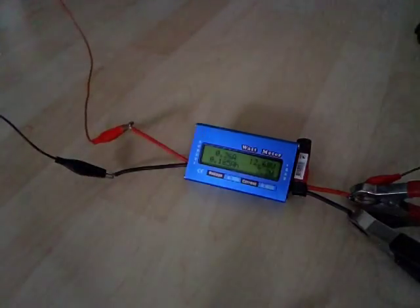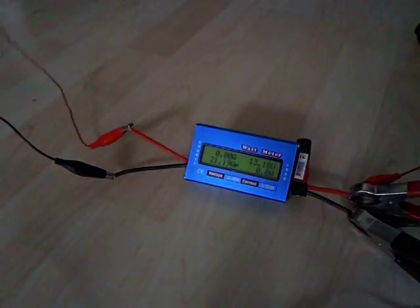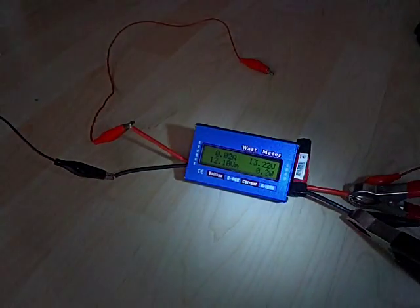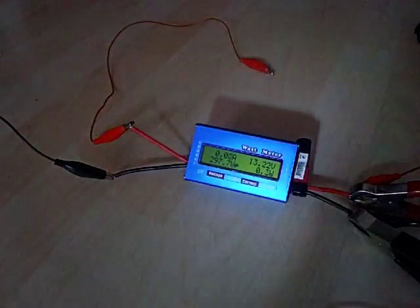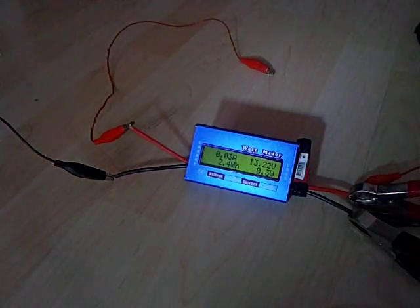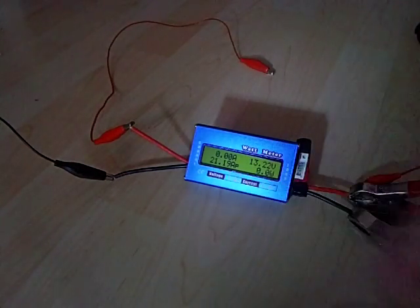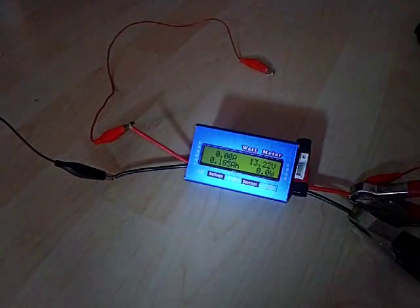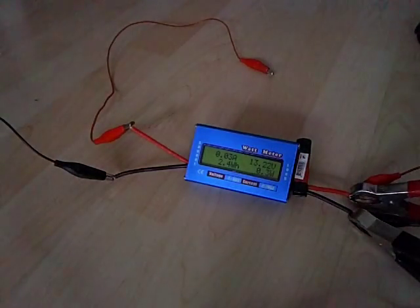Boom! Okay, 13 volts left. I have got a peak of almost 300 watts, average is 2.4 watt hours, a peak of 21 amps. Okay, that's it — hope you enjoyed it, read the description, bye!